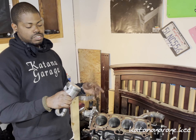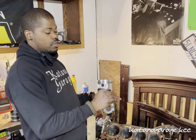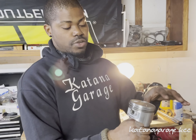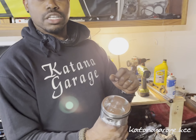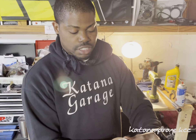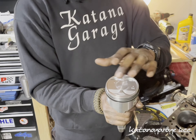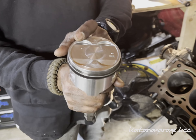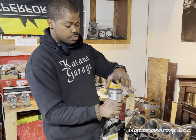After you file the ring end gaps, you want to go ahead and clock the rings. By clocking, I mean there's a specific way you have to locate the gaps on each relief pocket of the piston itself. If we flip the piston around with the notch indicating the front of the engine, this would be the intake relief ports and this would be the exhaust relief ports.